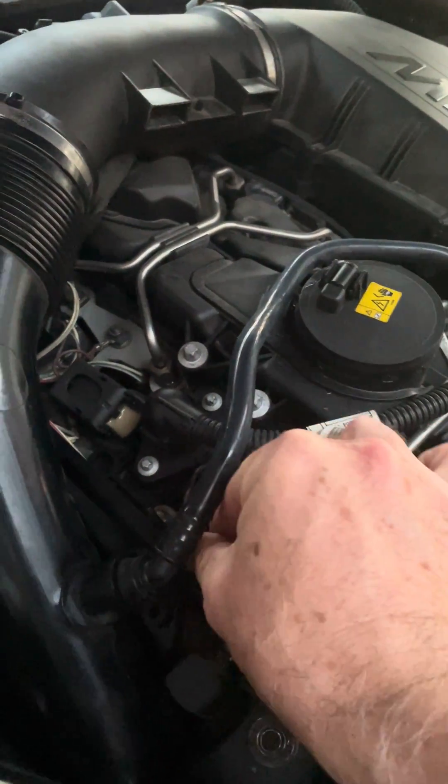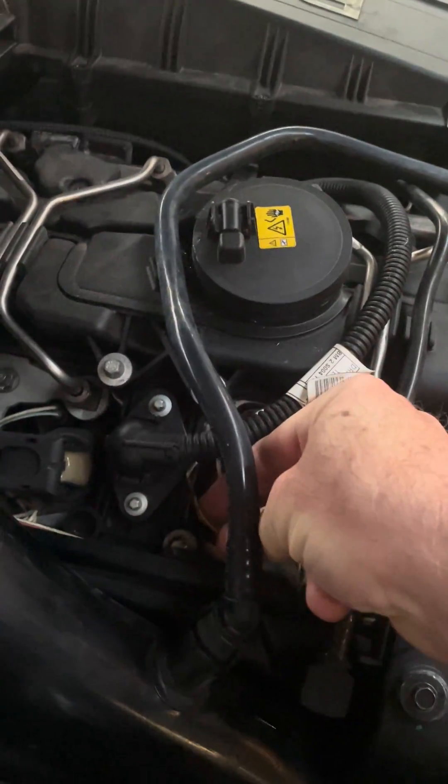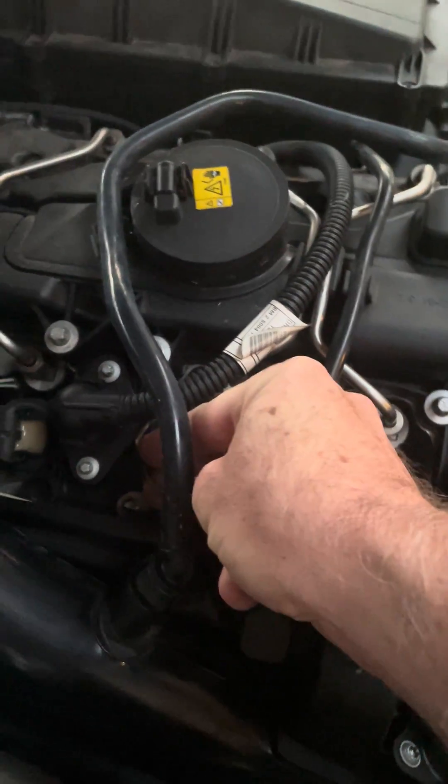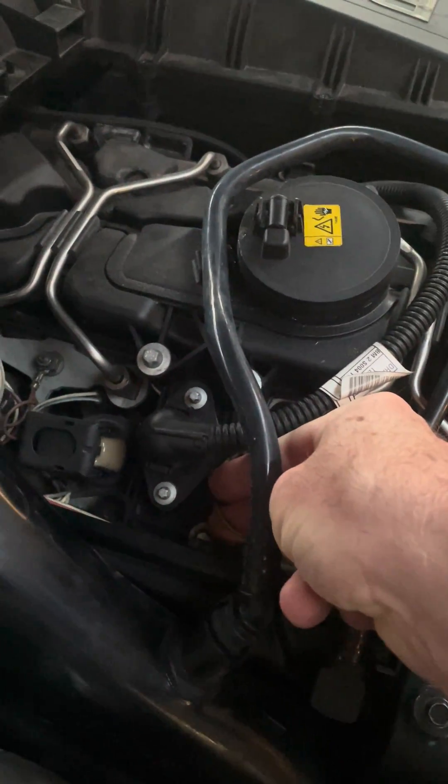When I came out to check mine, I found that what was unique about mine is that when I had my PCV plate done, this wire right here was up underneath the gasket.